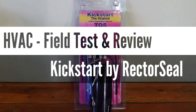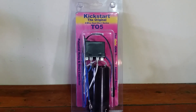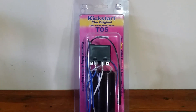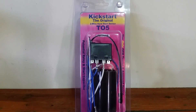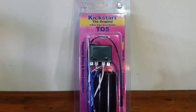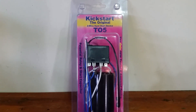What's going on guys? Today we are going to be doing a little field test and review of the original Kickstart by Rector Seal. Rector Seal was kind enough to send me a couple products to do some reviews on, so up first is going to be the original Kickstart. This particular model is a one to three ton, which is going to be perfect for my application at my house — my little two and a half ton Bryant heat pump.